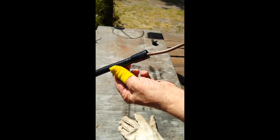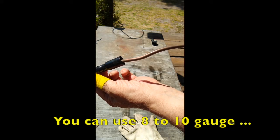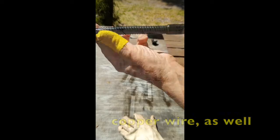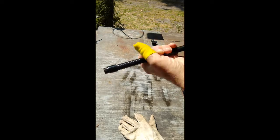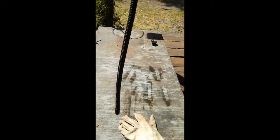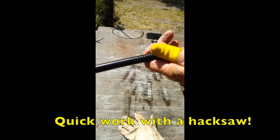Now you can see here I've run the tubing — this thin copper tubing. Like I said, you can also use copper ground-type wire, eight to ten gauge. I've run this up the gooseneck, and now it's goosey but not loosey. We pull some back out and trim this off.